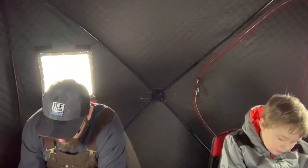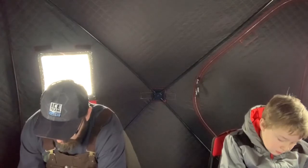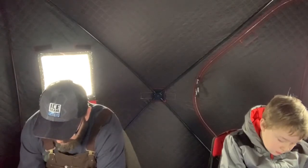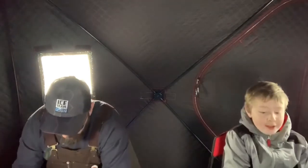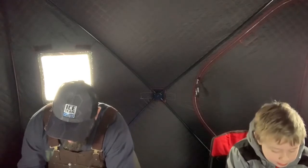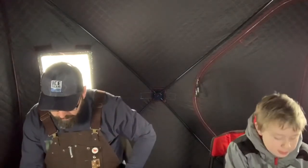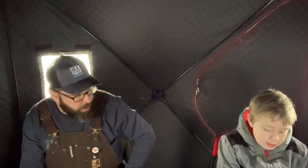We did have a front move in last night — the barometric pressure dropped quite a bit, so fishing is probably going to be slower today than it was yesterday. But so far it's about the same. Obviously I'm not catching them back to back to back immediately, but yesterday was crazy.